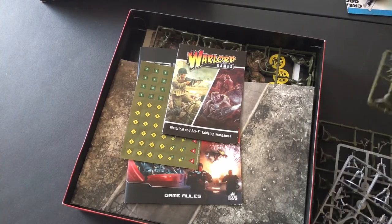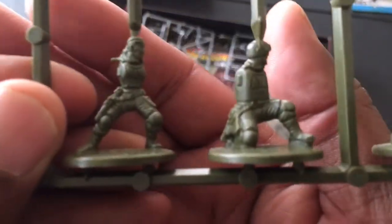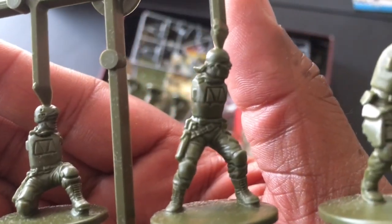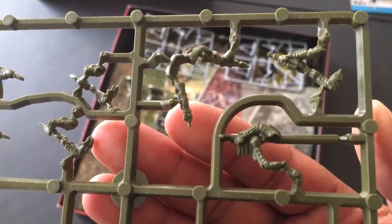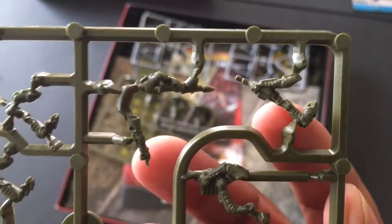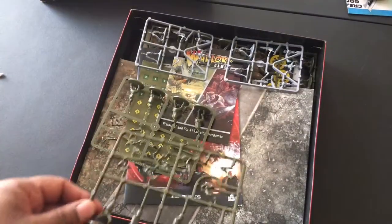You only get two sprues - you get more than one of each but you only get two basic sprues. These are your resistance - I think one of them is a female which you could use as a Sarah Connor - some males, and then I guess this guy would be a generic John Connor. But if you got four of them, either you're going to put three away or you're going to have four John Connors, which doesn't make sense. The weapons I have no problem with - they gave you a nice range with the plasma and assault rifles.